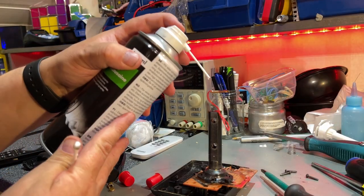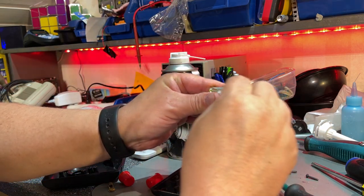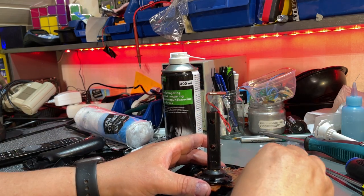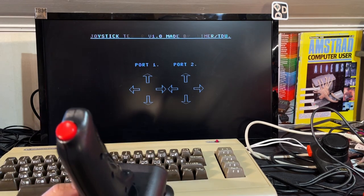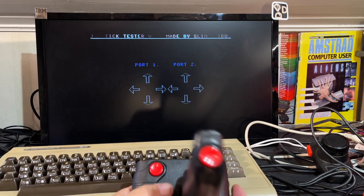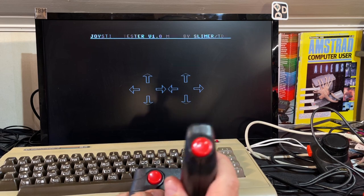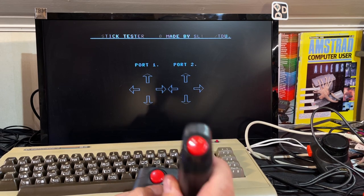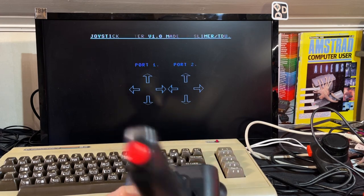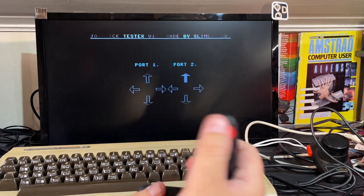Another one — this works reasonably well, just going to clean it. Lots of dirt on that contact. Over halfway now. I cleaned this one up — it was really dirty, some thick brown grime. That works perfectly fine. But poor quality joystick — Quick Shot — at least it can be used.